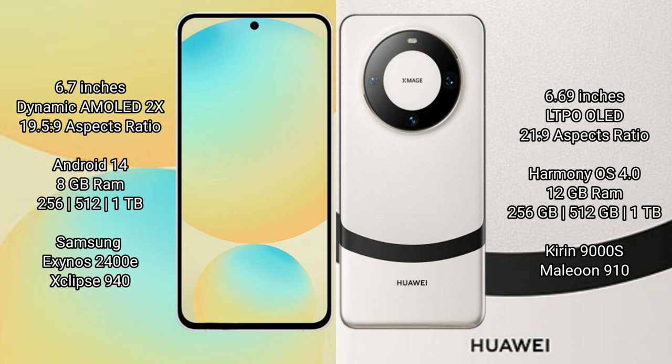Huawei Mate 60 has 8GB RAM, with storage options of 256GB and 512GB internal storage. It is powered by the Kirin 9000S processor.